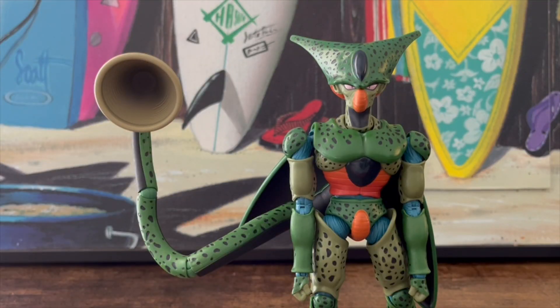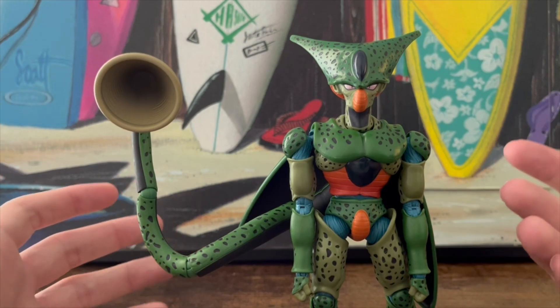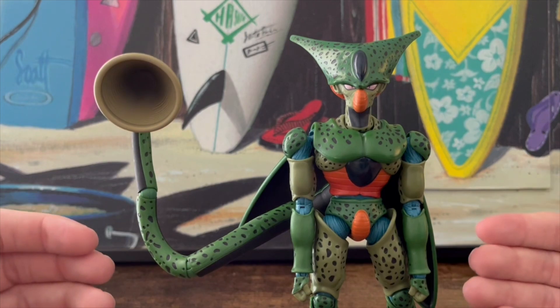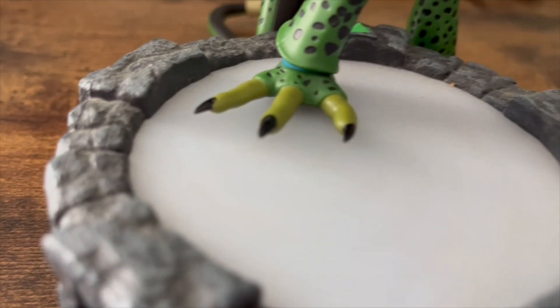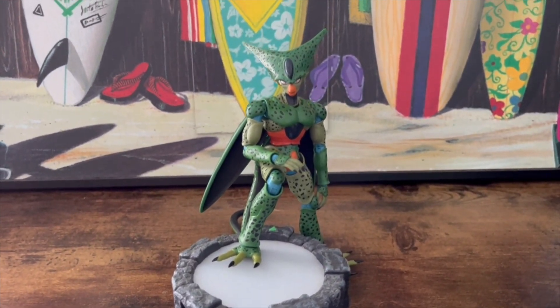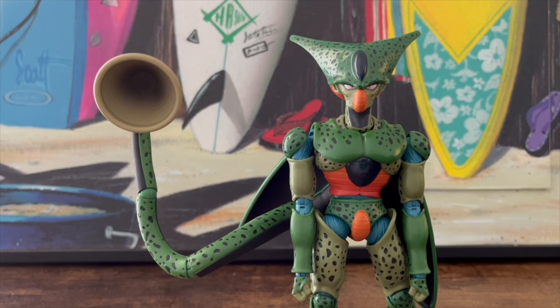Now for the final section: I use a five-category rating system to rank each figure. For appearance on Imperfect Cell, I'm giving him two out of two. The height thing doesn't bother me — they had to scale him down a little so he fits with the other figures. Other than that, everything on here is perfect: the molding, the paint, everything looks phenomenal.